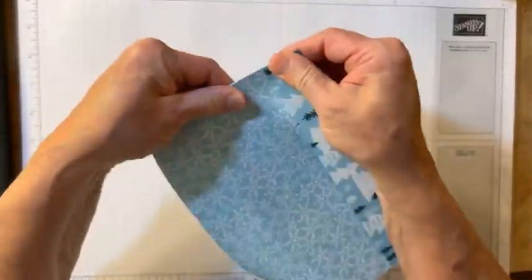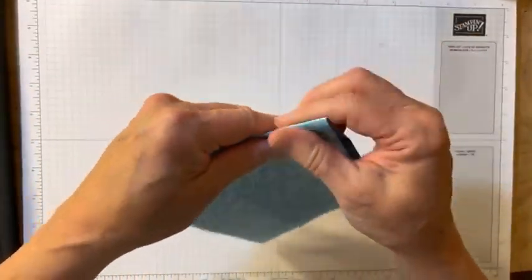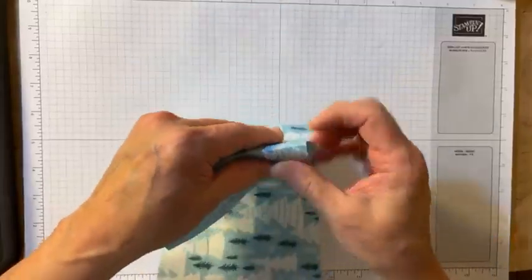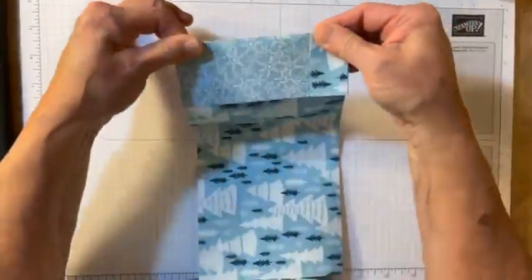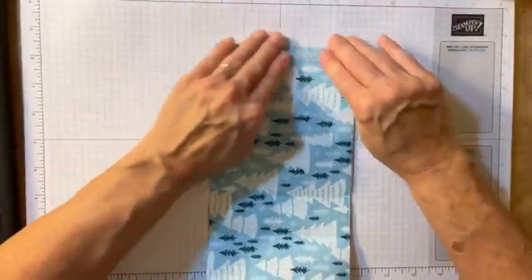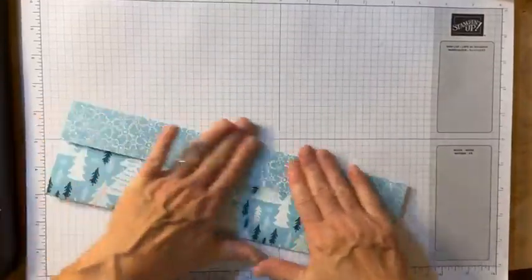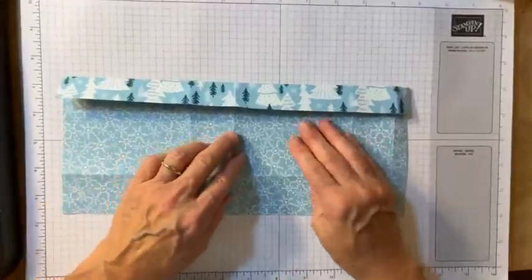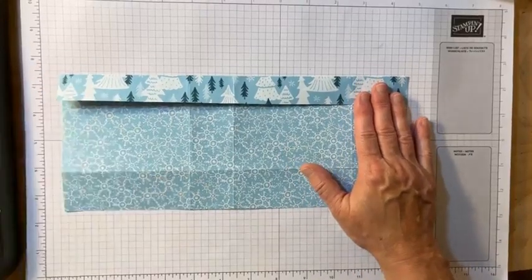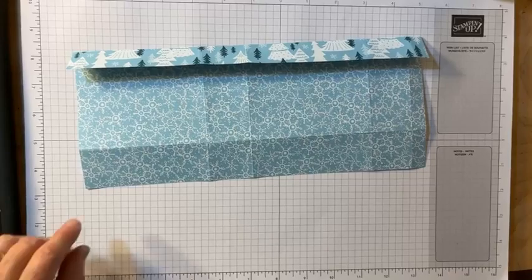Now I'm going to do all the folds. Today I'm just using my fingers, but I do have my bone folder in case I really need it. I'm going to do all the folds including the one on the bottom. Isn't it cute? It's super cute!